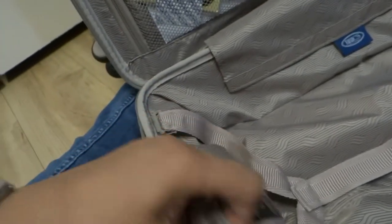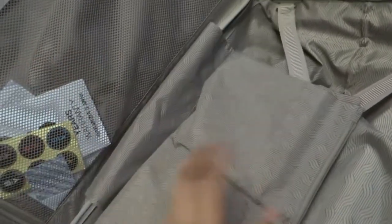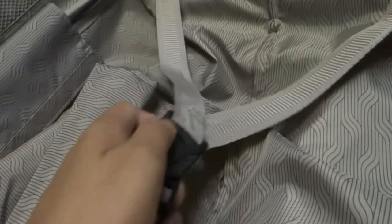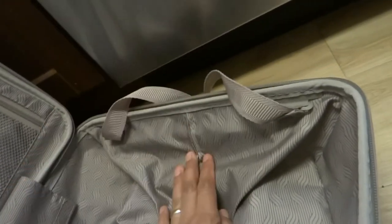There's an extra bag here for you to place a pair of slippers, shoes, or anything else you want. Press the bottom here to open — it's a little hard to open. There you go. As standard, there's a zipper in the middle where you can place more stuff.